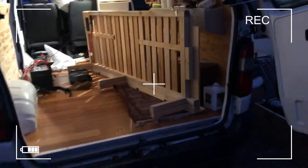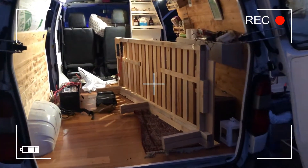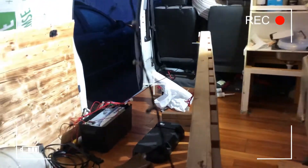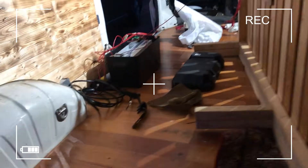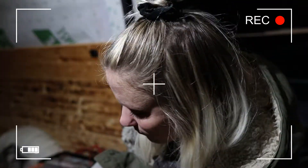Hi and welcome back to part two of our van build vlog series. In this episode we had some trouble with the sound because there was something wrong with our microphone, so it didn't record. Now we are recording the sound afterwards. We're gonna try to make this video as interesting as possible anyway, because all of the footage is still here, and I'm gonna do my best to explain what's happening.